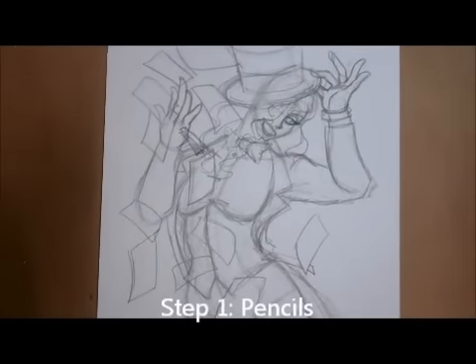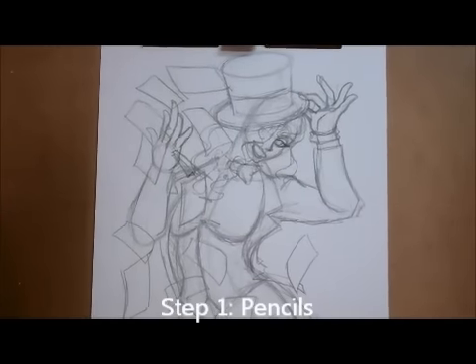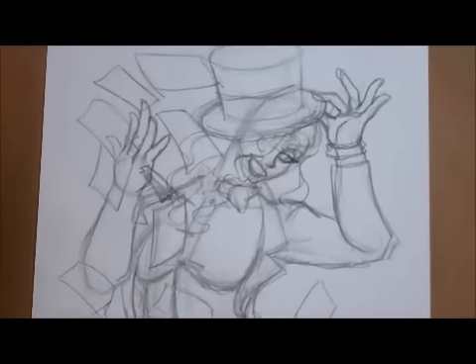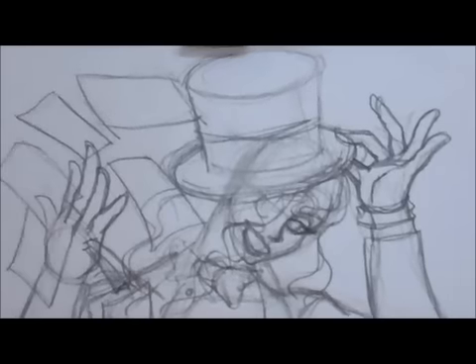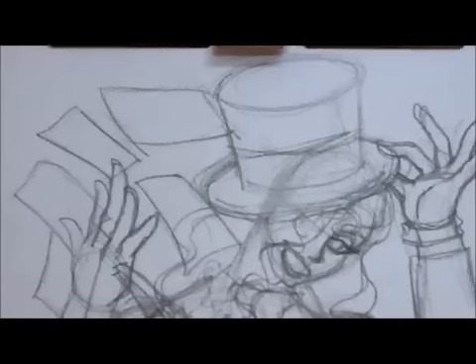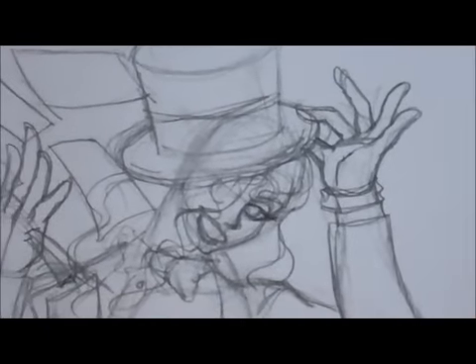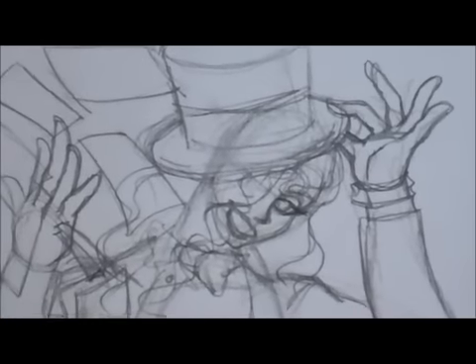This is Ian Walker here with another tutorial video. This time I'm doing the Zatanna piece. Here's the pencils, starting off with the basic shape. I have her in her jacket here, throwing cards — just something really basic. So far I think it's going pretty well.